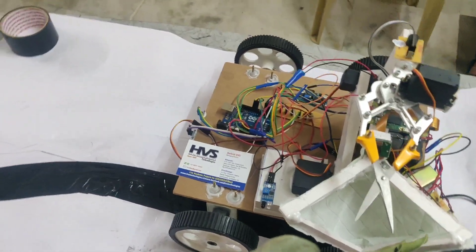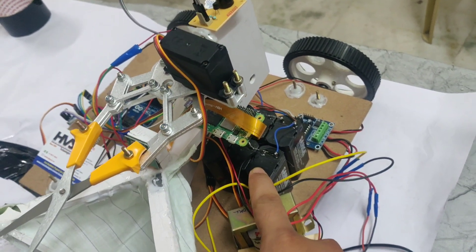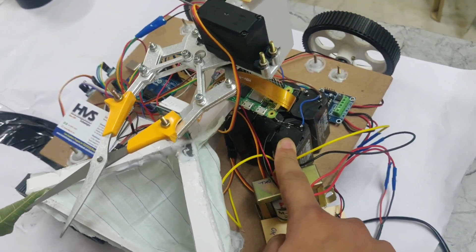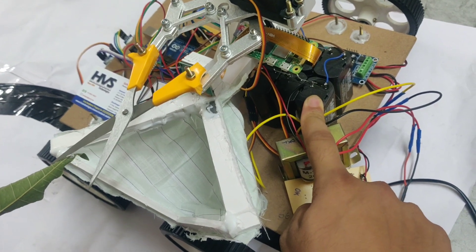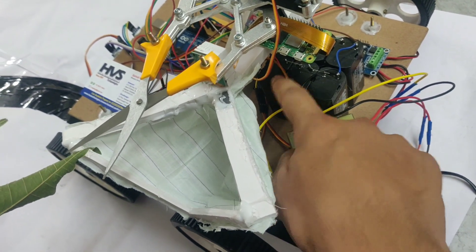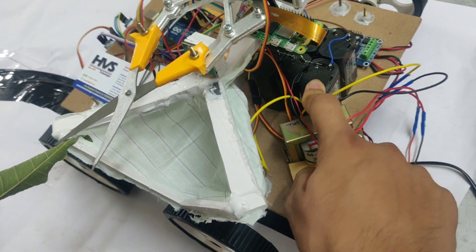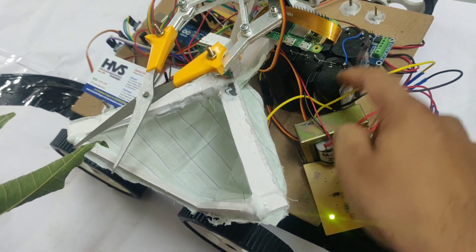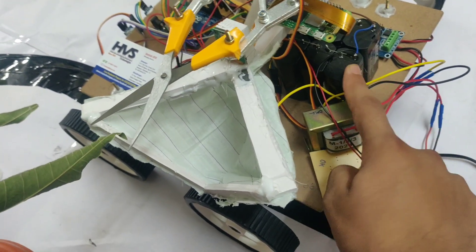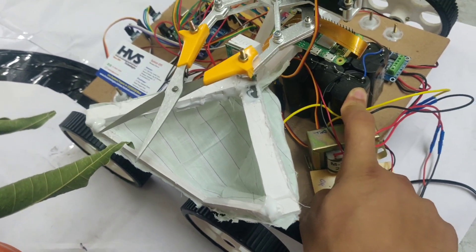In this project we are using a 12 volt 2 amp battery. Here we can see these are 12 volt 2 amp batteries. Each battery has a 4 volt 1 amp capacity. We are connecting three 4 volt batteries in series, so 4 plus 4 plus 4 equals 12. In a series connection, voltage is added and current remains the same, giving us 12 volt 1 amp. Adding two of those in parallel gives 12 volt 2 amp, since in parallel, current is added and voltage stays the same.